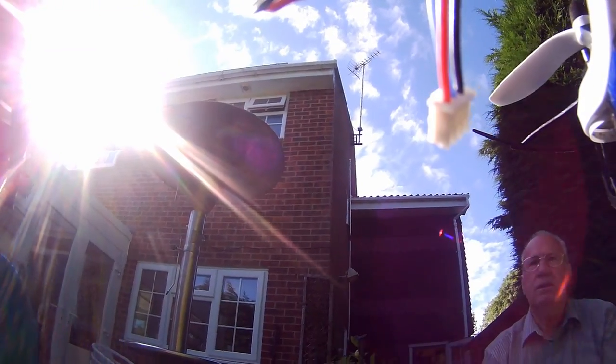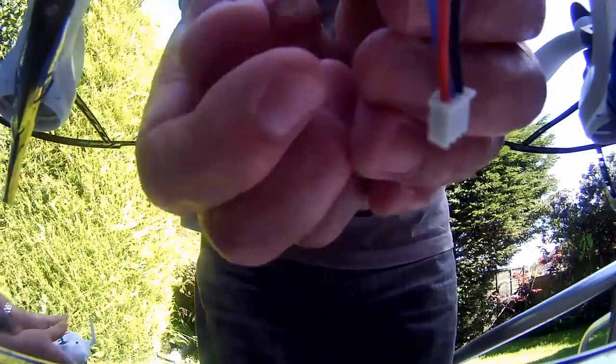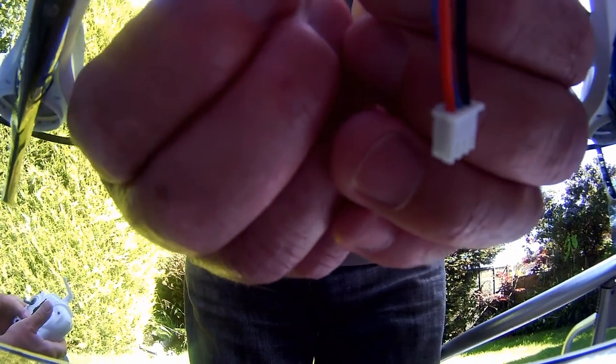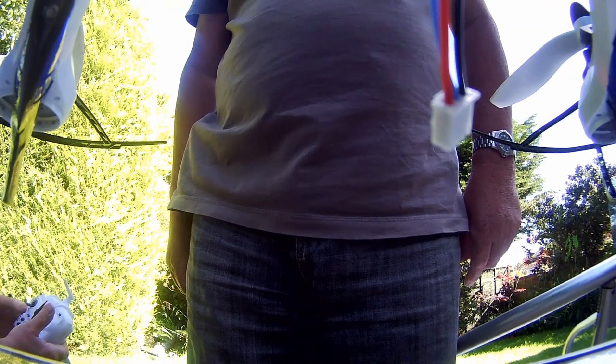Do you want to reset it? Yeah. Right. Turn it out — off, off. On. Right. On, on.